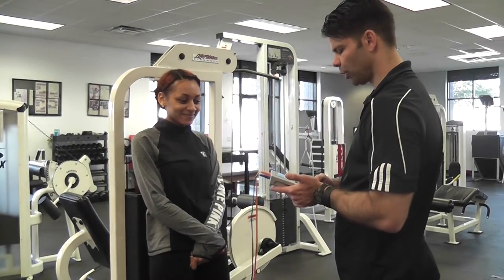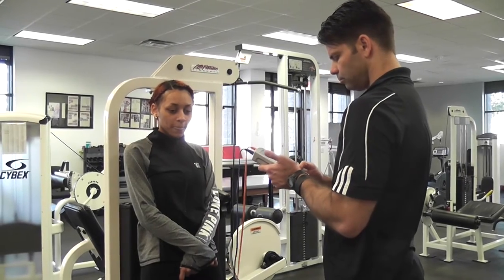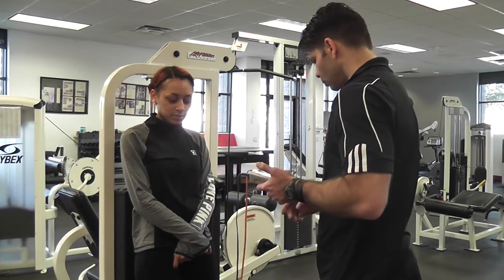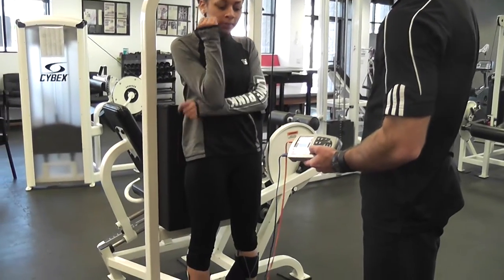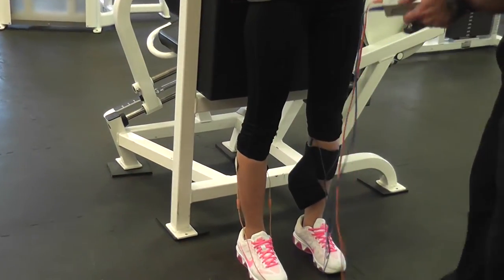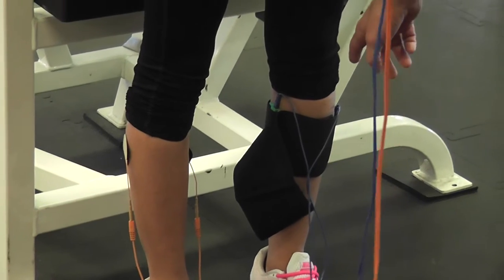I'll select my program from the many customized programs I added in here with my Globus Genesee 300 — my favorite stimulator in the world. I'm going to do the 10-50-10 program. That is like Russian stimulation but better with this particular current. Setting the intensity — she says that one stings. Okay, so 12 milliamps on the sticky, versus now we're doing the rubber carbon.